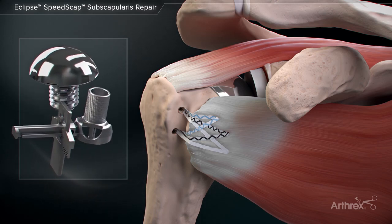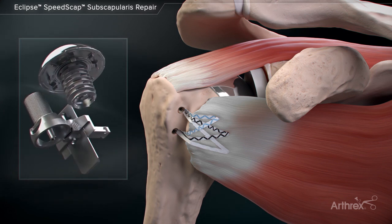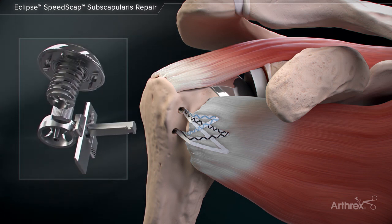Eclipse speed scap repair is a knotless double row method used in conjunction with the subscapularis peel for anatomic total shoulder arthroplasty.